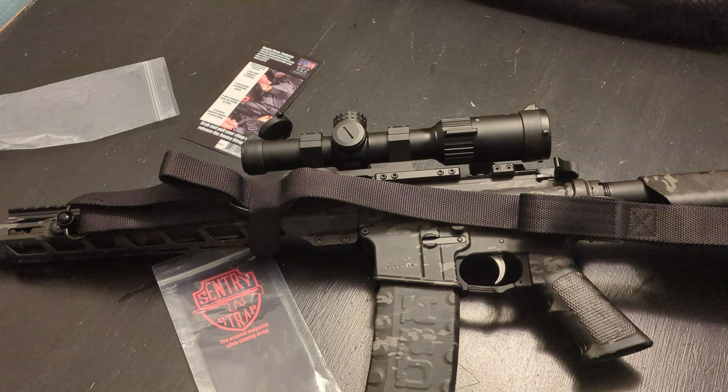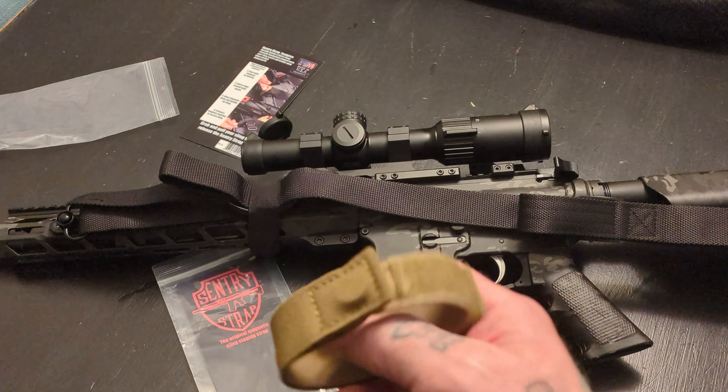I've got some other stuff from Neomag coming up soon, so stay tuned for that. I've got a couple other pretty cool little products that they sent out to me, and I do appreciate them. They did provide these for me to check out, and I'm actually really impressed with these.